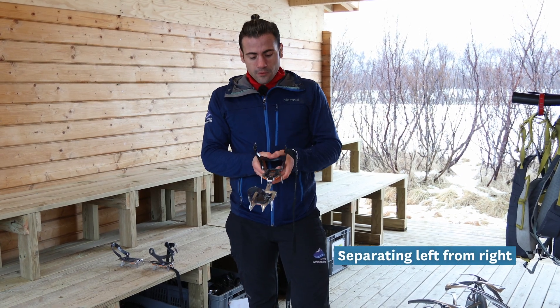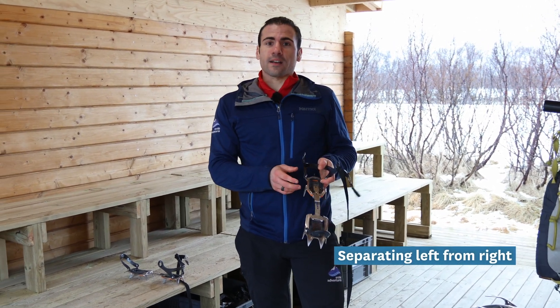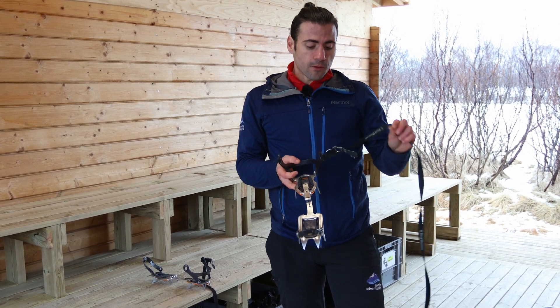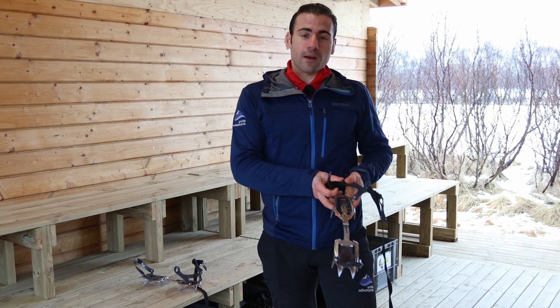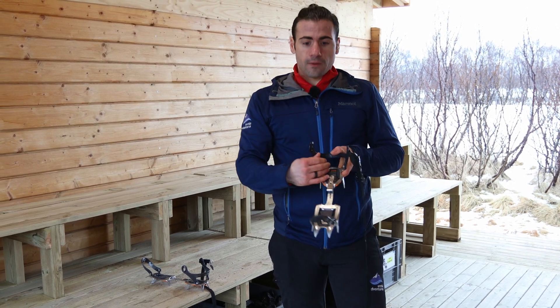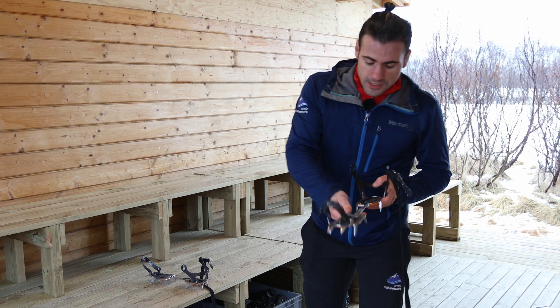We need to tell first of all if this is the left or the right crampon, and it's very easy — we want the strap always on the outside of the crampon, so we know this is our left one. Then of course we have the front and we have the back, and we can start.